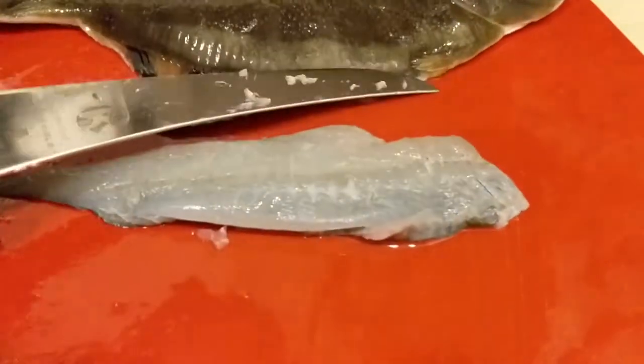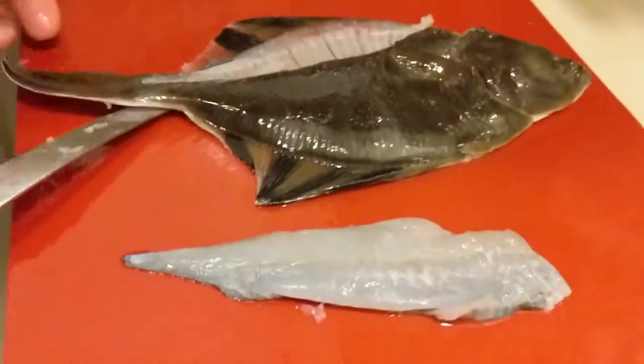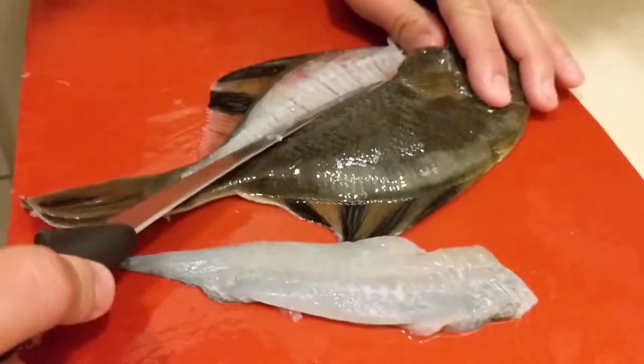We got a cute little fillet. It's actually like — that's all the meat. I really didn't do that bad here. There's no more meat — that was like an almost perfect fillet.